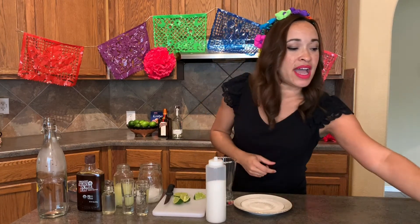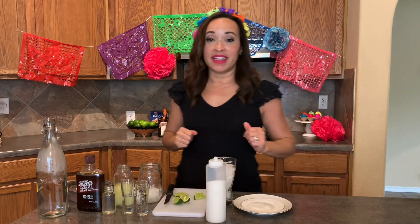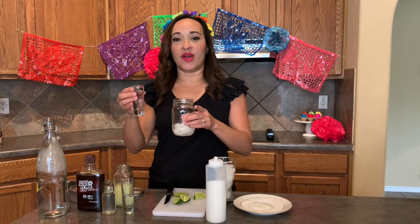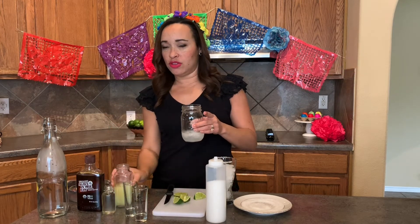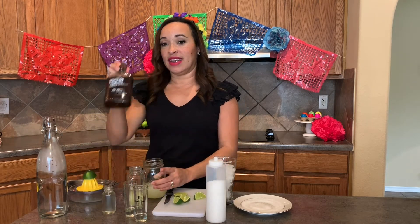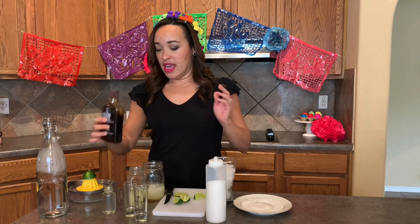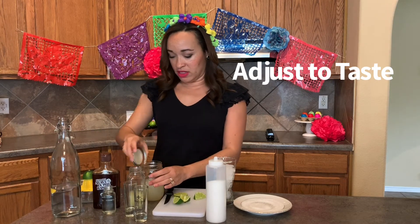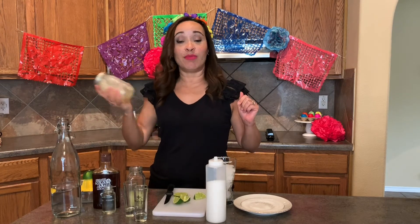Then I'm just going to add some ice to the glass. To our mason jar with a little crushed ice, we're going to go ahead and add our tequila, our orange liqueur, about two ounces of fresh-squeezed lime juice, and I'm going to use agave syrup. Then I'm going to add a little bit of cold filtered water. Make sure this lid is secure — you don't want to get lime juice in your dog's eye.